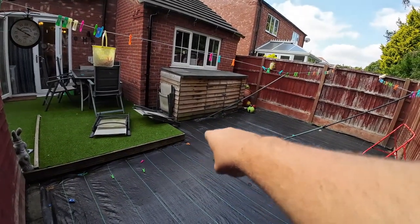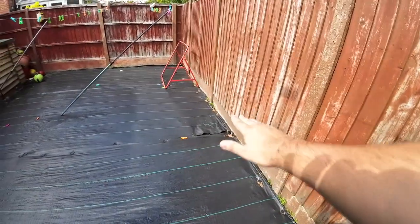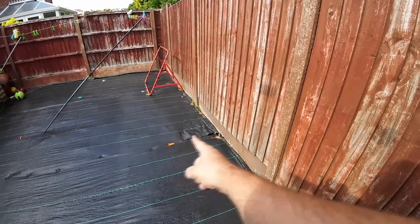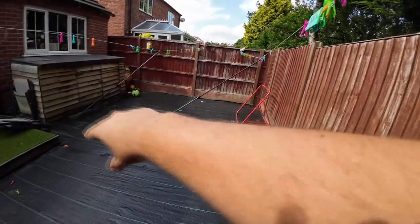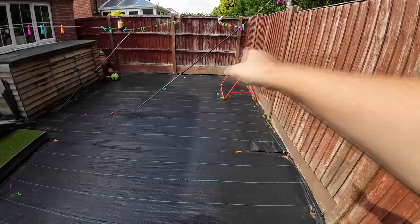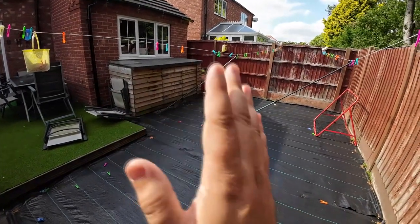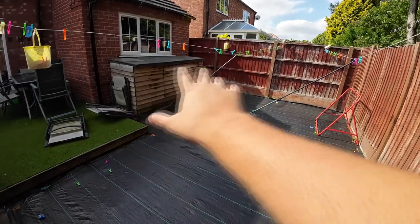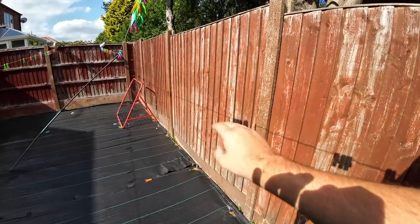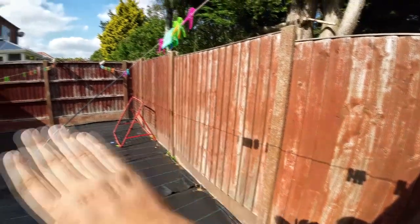There's a manhole cover just at the end there that I'll have to contend with, and I don't think I'm going to go right to the edges with the grass. Along this wall we're going to have a bit of a frame and a little flower bed, and just a bit of border around the edge with some slate. The shed is probably going to be going so I'll take the grass right to the end there. The fence needs a good paint before we start laying the grass — we can always put a sheet down, so that's another little job for later on.